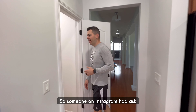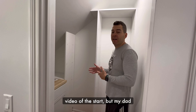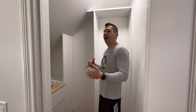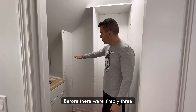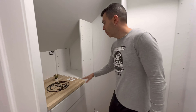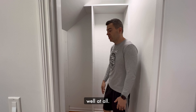Hi, so someone on Instagram had asked to see the pantry, and I wanted to show it. I wish I'd been able to get video of the start, but my dad showed up and went to work right away and I was helping. Before, there were simply three wire racks here all the way to this wall — just three wire racks. It was rough, it was not good, it was not utilizing the space well at all.